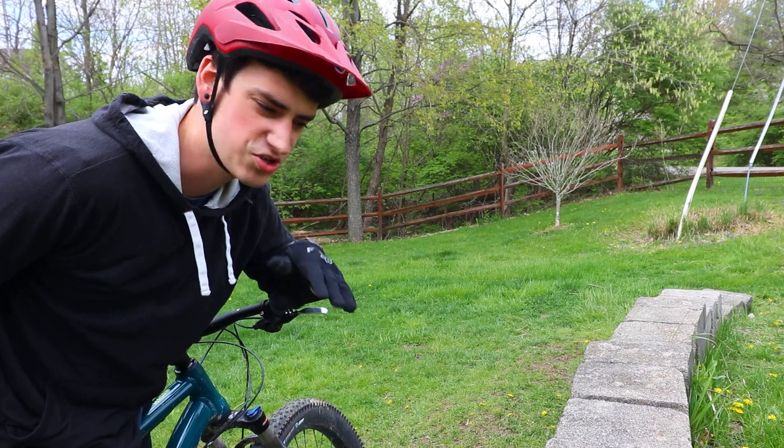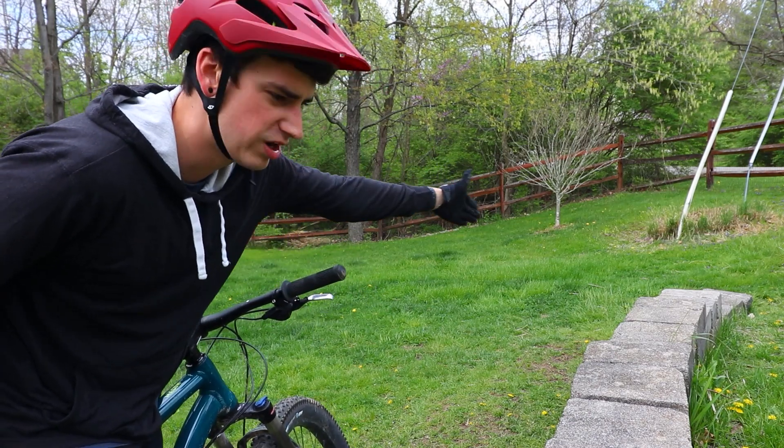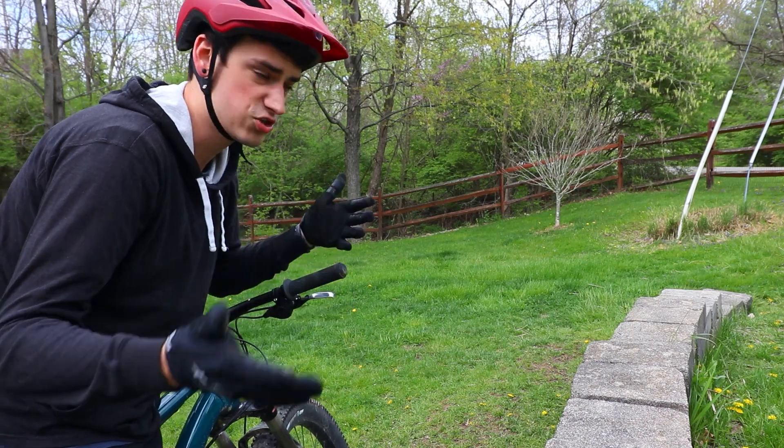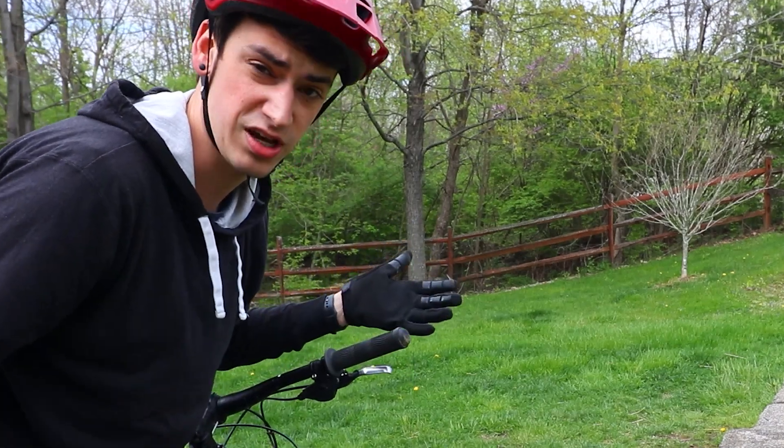So the YouTube video I watched on how to do this recommended running into a curb - not hard. And then you kind of bounce back and roll backwards for a second. So I'm gonna try that. I don't know if it'll work but in my mind it does.